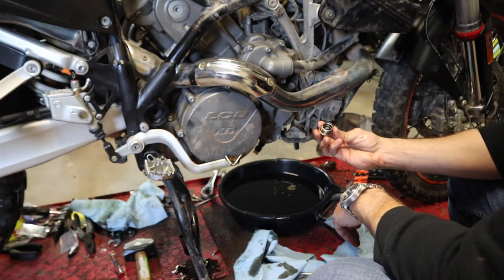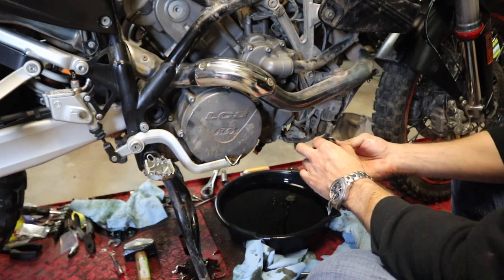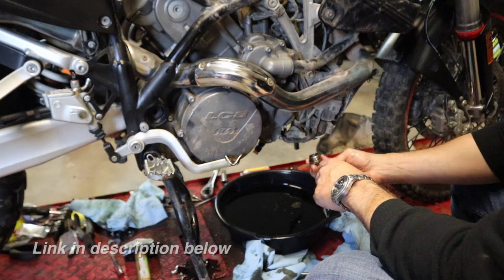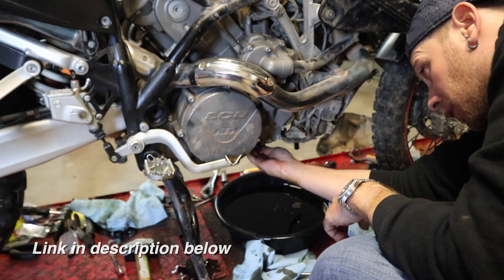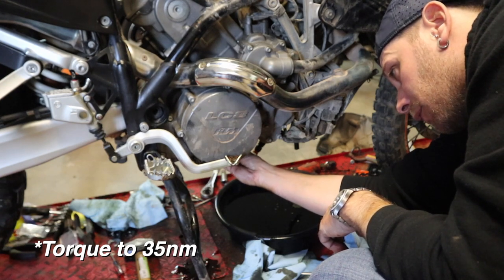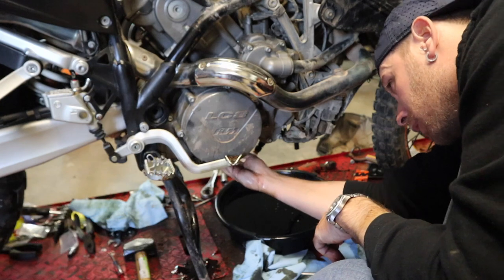Last but not least, we're going to put our drain plug back in. It is best to use a new copper crush washer — if you don't have one and you've only used it once, you can flip it. We'll get that back in and torque it down to 35 Newton-meters.